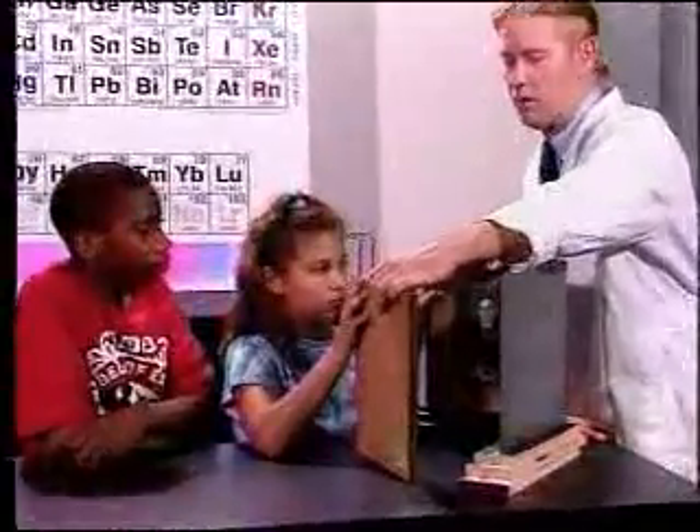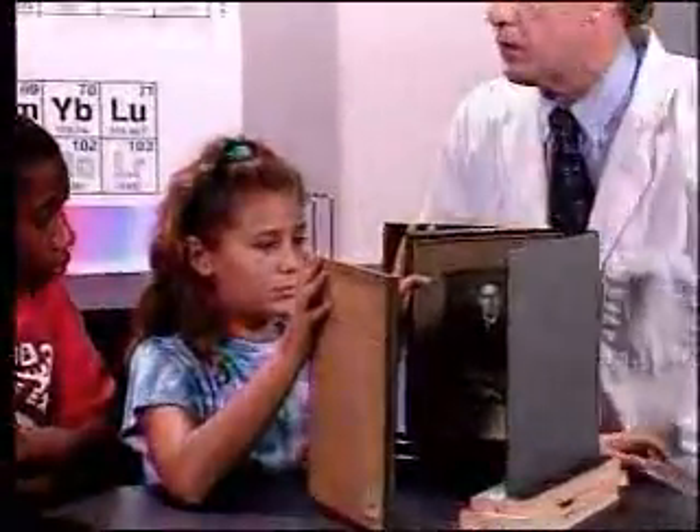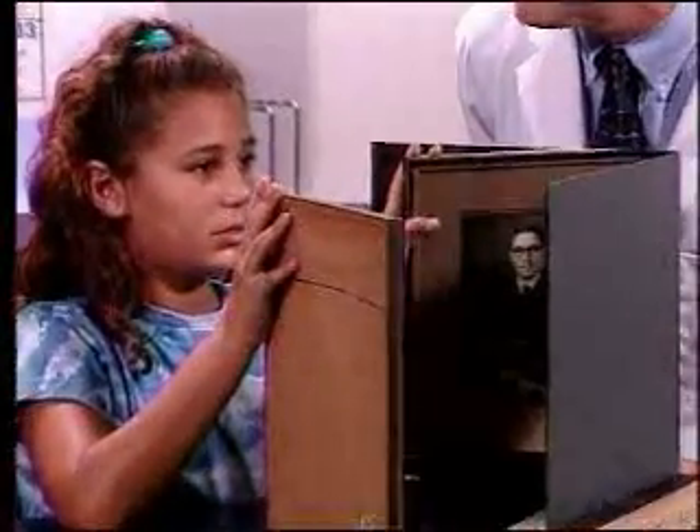Now let's take this picture and put it right in the corner at the 90 degree angle. Both of you look at that picture and tell me what you see. "It looks exactly as it's supposed to."